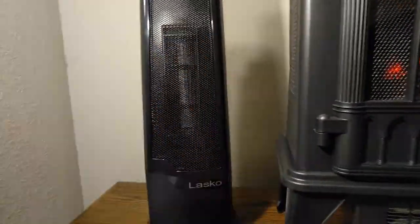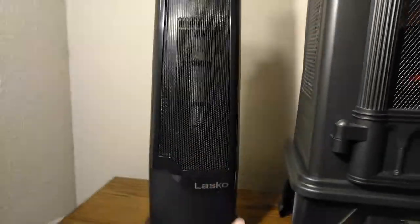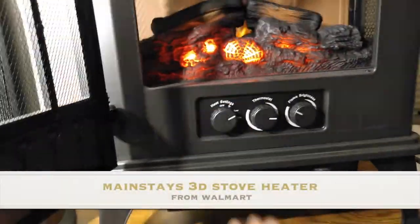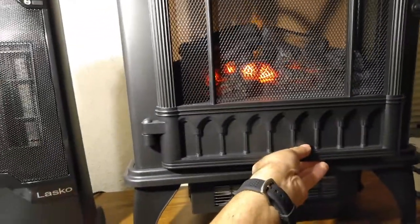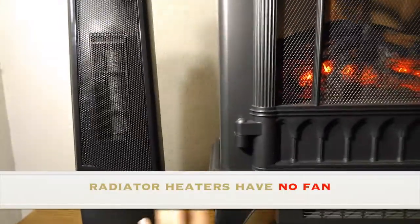So far everything seems good. It doesn't smell bad — I do have some heaters that smell really bad, but this one smells normal. As far as quietness, I would say it's intermediate loud. It wouldn't bother me, but if you want real quietness, the Mainstays is a good option — it's very quiet. For absolute quietness you'd need an oil-filled radiator heater, which I can't demonstrate.